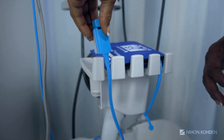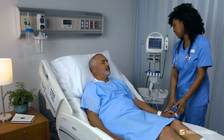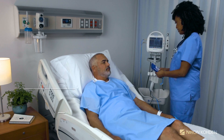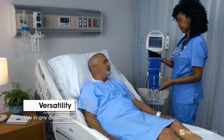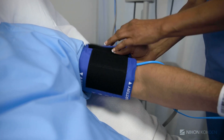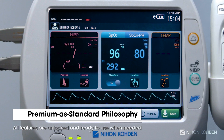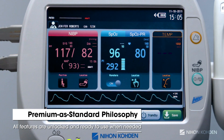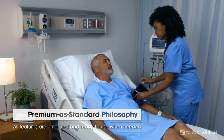Thanks to NeonCoden's premium-as-standard philosophy, the LifeScope SVM7200 can be deployed across a range of departments, from outpatient to emergency departments to med-surg. This philosophy, which is at the heart of all NeonCoden technology, is that every piece of equipment should be fully appointed with all features, both standard and premium, unlocked and ready to use at a moment's notice.